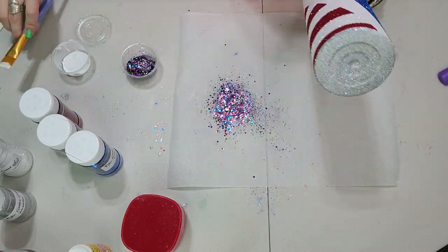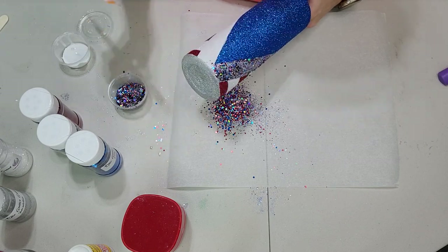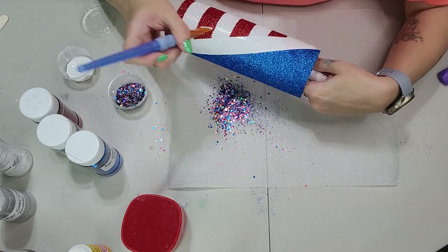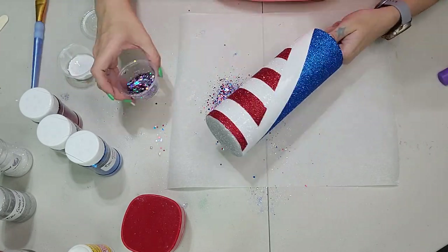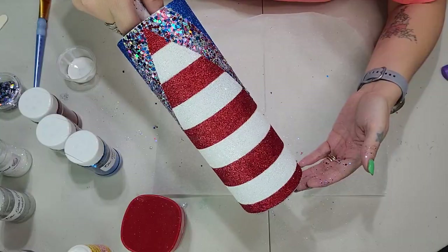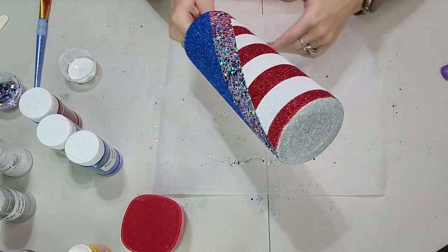Once done with the V-split, let it set for at least a couple of hours before applying sealant. After that, use a makeup brush to brush off any glitter that may not be adhered to the surface — you don't want excess glitter transferring to the Diamonds or any other color. I seal the glitter with Rustoleum 2X Clear, doing at least two to three coats before going in with epoxy.